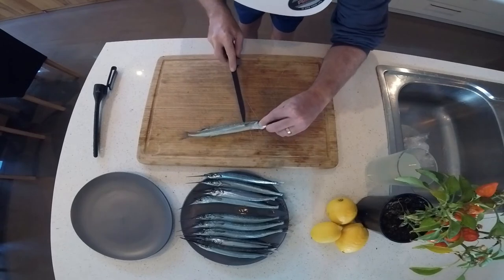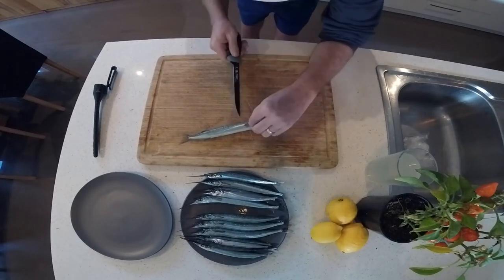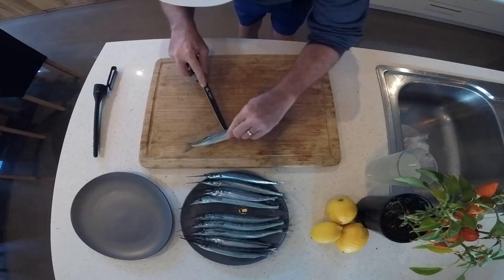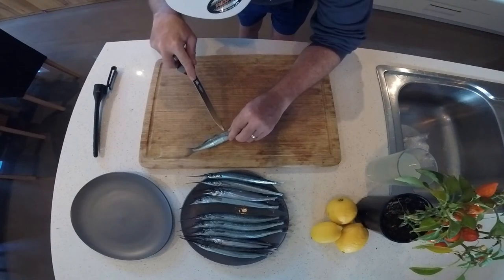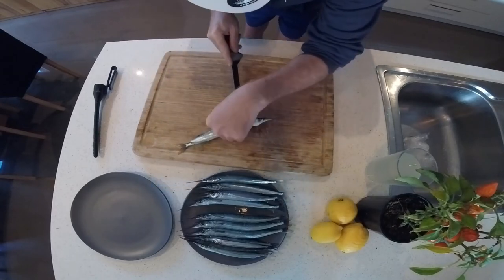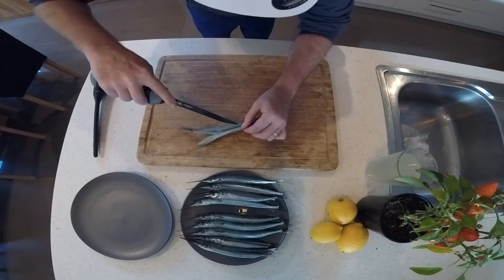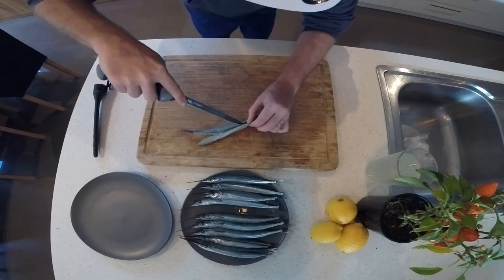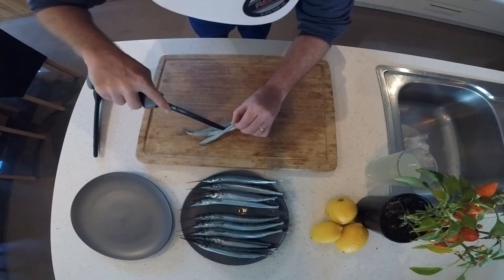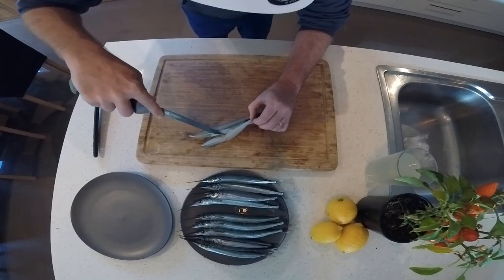Just be careful with the knife — obviously it's nice and sharp. Cut just down to the backbone. It is a lot more fiddly this way but it turns out nicely with no bones in it at all. You're peeling it open, and once you come down to the rib cage, you can start to slowly clean out those bones all the way down.